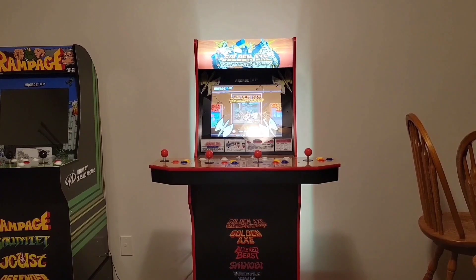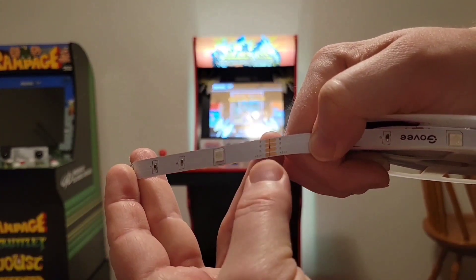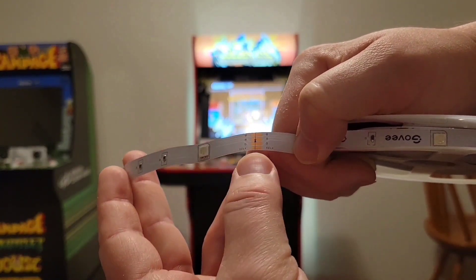You did see that these are all the different colors. You are able to cut these when you get them to the length that you'd like. Right here on camera — this gold strip is where you can cut. Don't cut anywhere else on here; only on this gold strip.